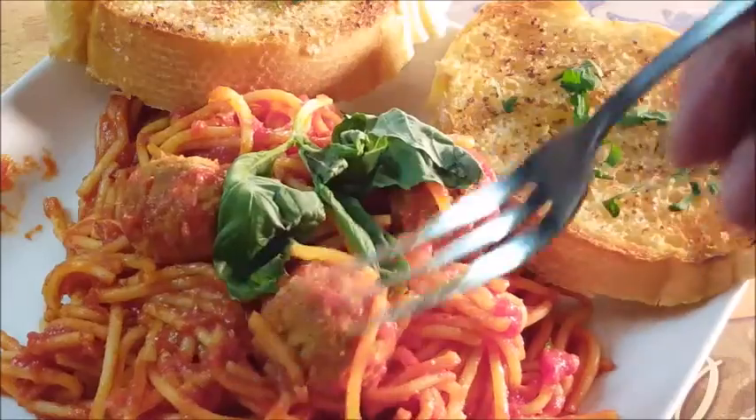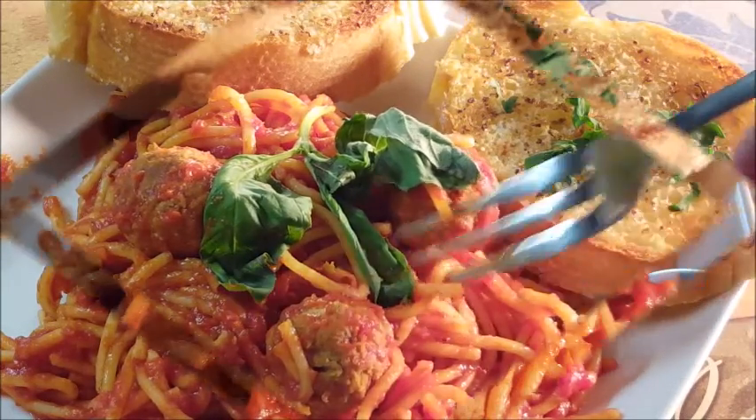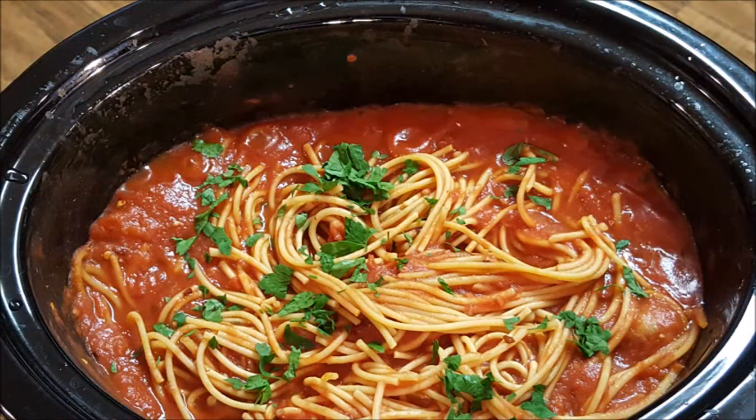That's really good! Give this a try — I think it'll save you some time. You can go about your business, come back two or three hours later, serve it up, and feed your family. Until next time, I will see y'all later — I hope you liked this video, bye bye y'all.